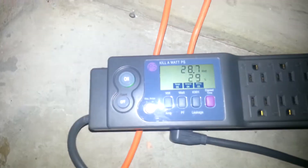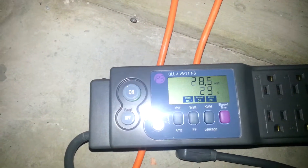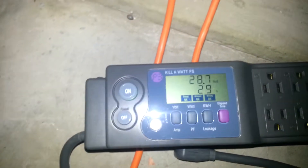Alright guys, it's day 101 and it's in the morning. You can see the system's only pulling about 28.6 watts right now, so that tells me the light's off and the heater's off. I've got the flash on here so that you can see what everything looks like in the daylight.